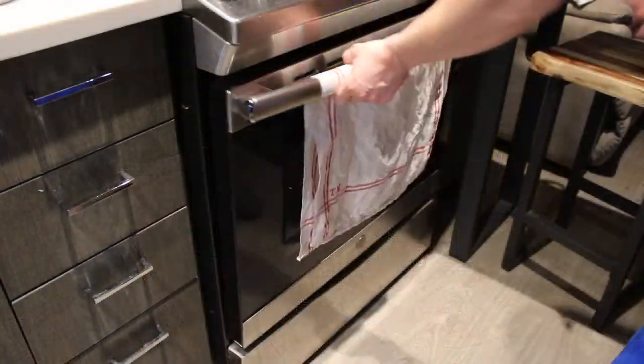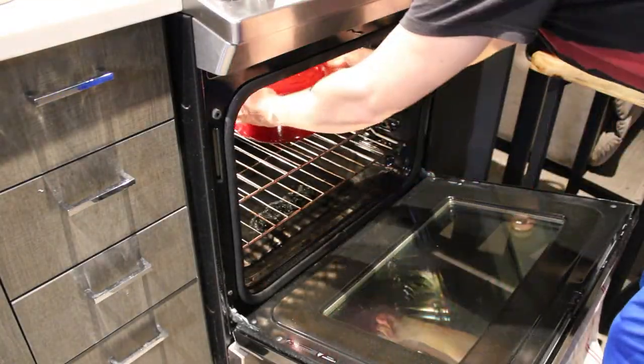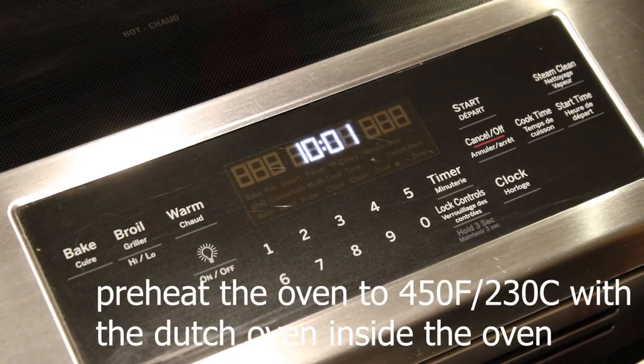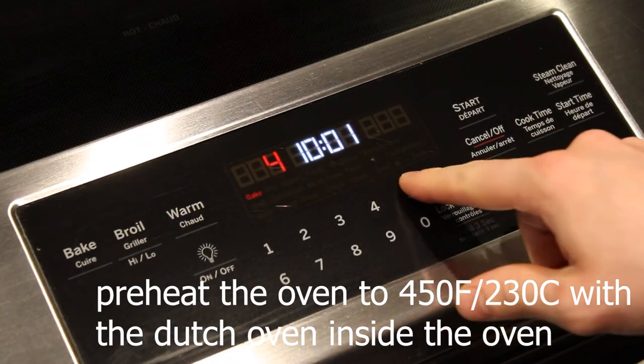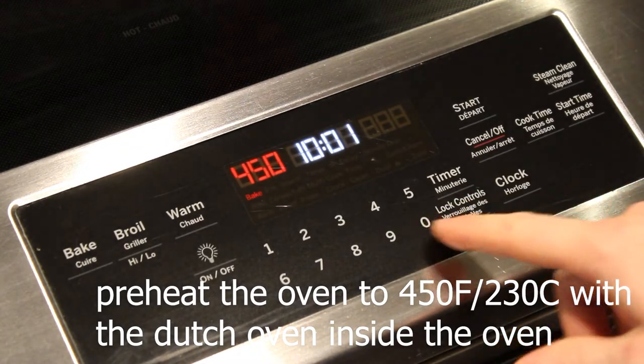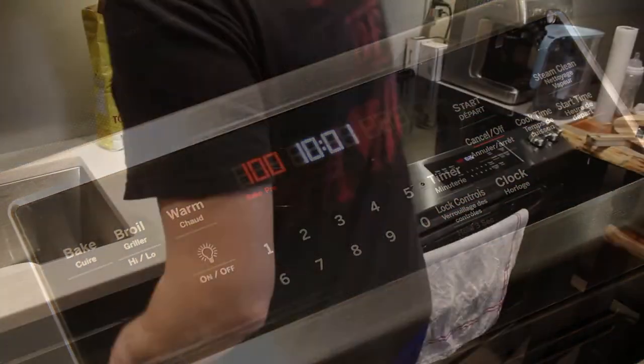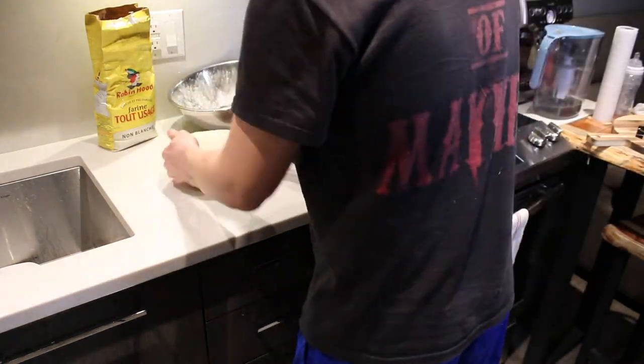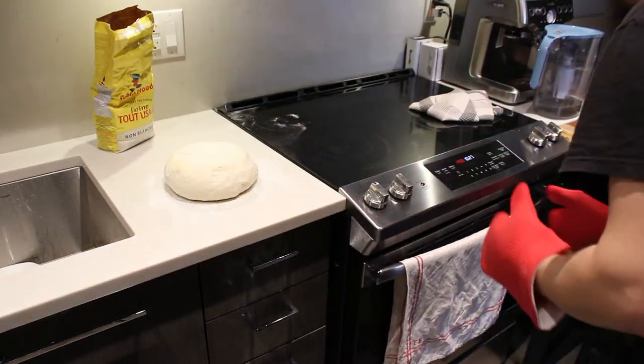Place your Dutch oven dish into the oven and preheat to 450 degrees Fahrenheit or 230 degrees Celsius. Once that sucker is nice and hot, flour your surface again and place your dough ball on it, then lightly flour it.